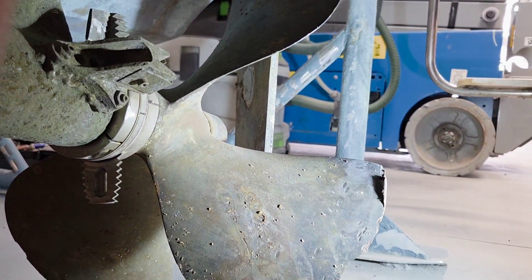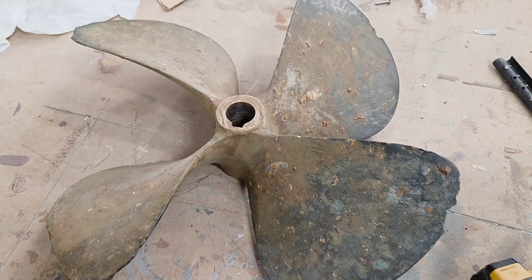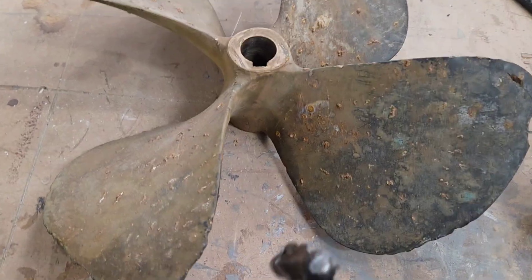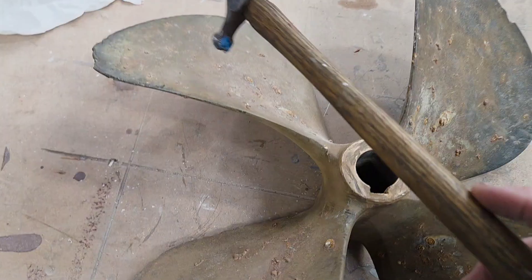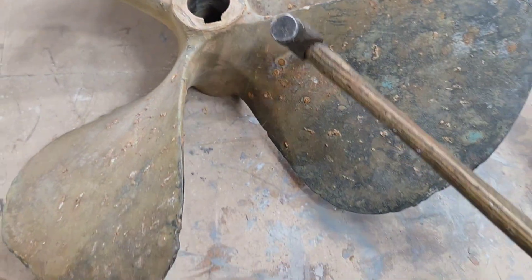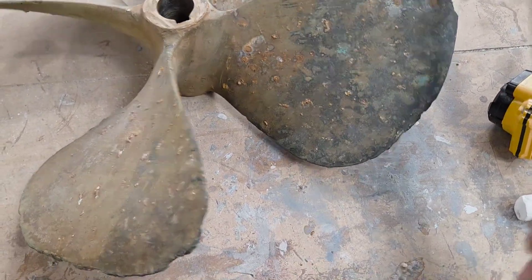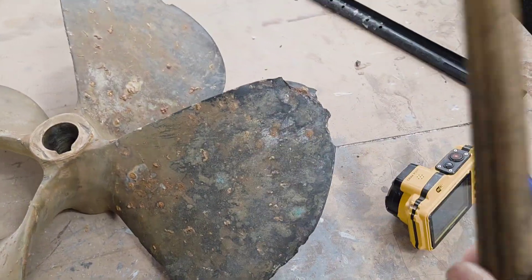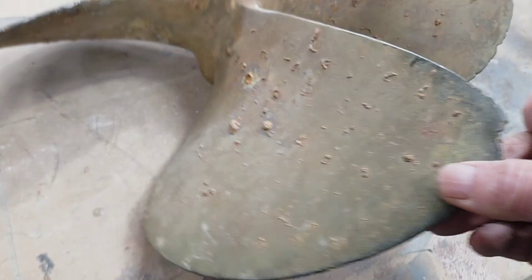Let's go and have a look at the other propeller that's been taken off. I've just been tapping this one. So I've got a propeller here which I think is well worth you listening to. You can hear straight away that it does not sound very good. I think you can clearly see that this propeller is absolutely no use.